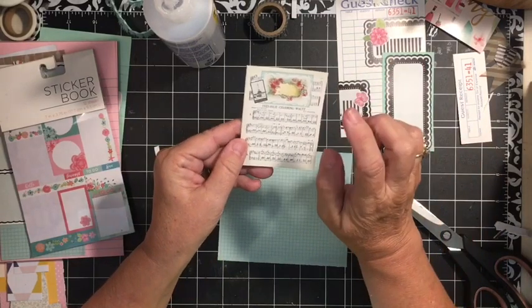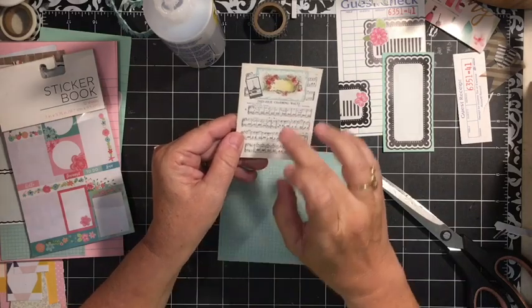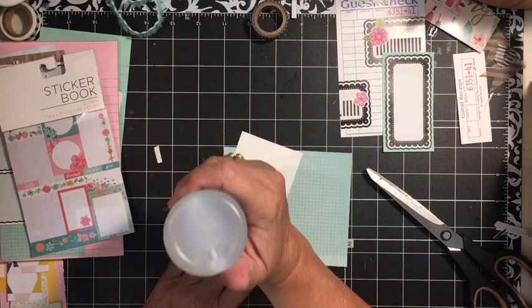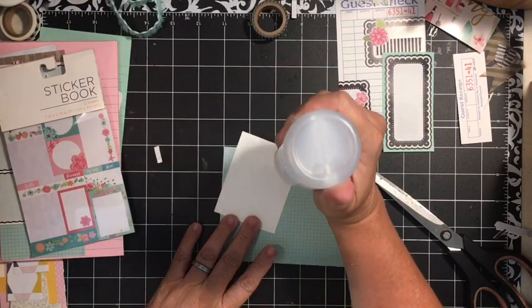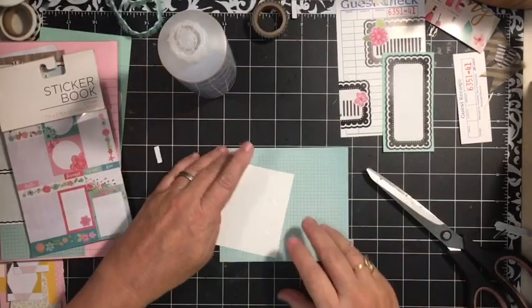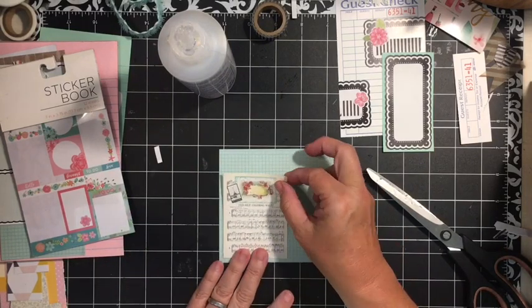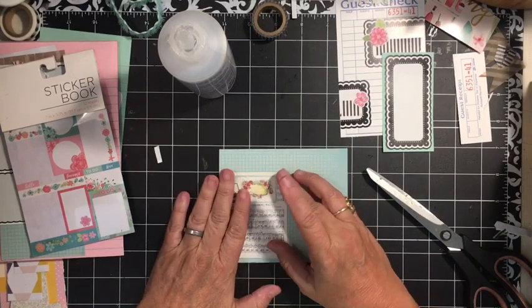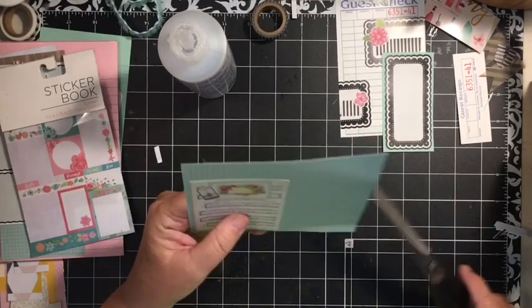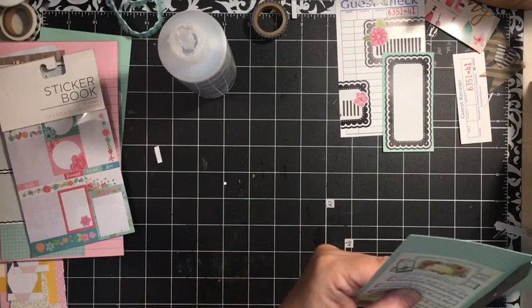Next I have one of the music paper pieces from the Paris Tres Jolie digital kit, and I've printed it at letter size. I'm just going to go ahead and put it on this paper here. This is part of the scrap paper I have left after cutting and covering all my pages in my August altered junk journal for the challenge. If you're interested in knowing more about the challenge, there is a playlist down below — find the August Altered Junk Journal Challenge details video.